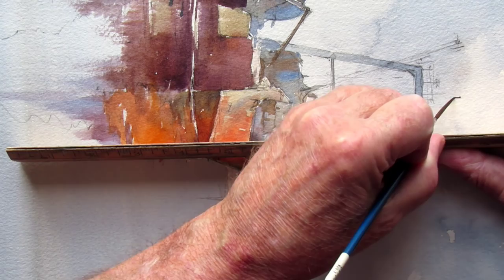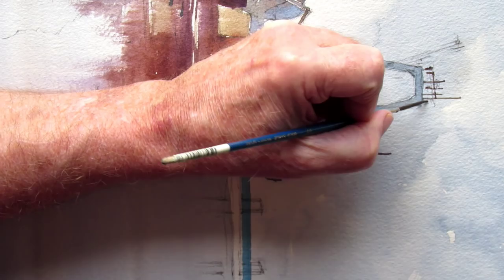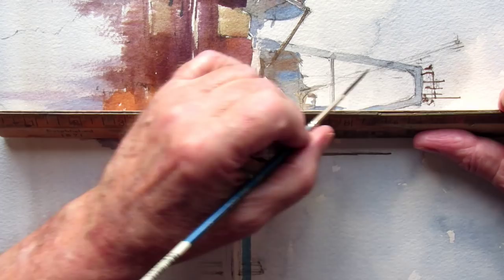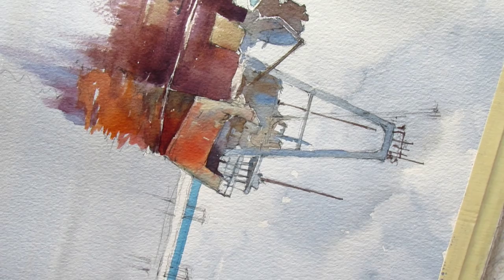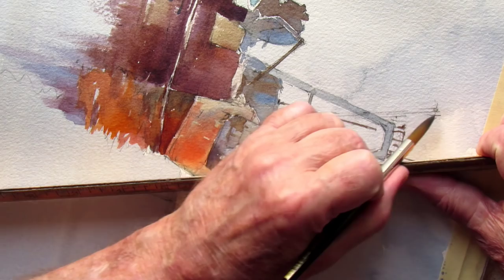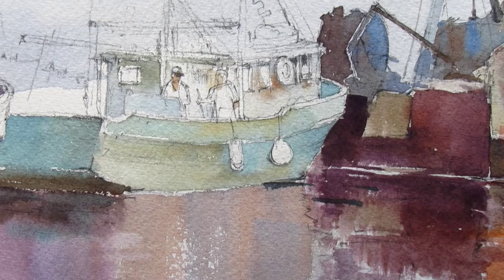Start at the top and work down if you want to avoid smearing. There's another one I want to put in — you can just guess at most of this stuff and it looks convincing. I'll use my number 10 again for that long pole that leans out the back. All these things have a function, but for me it's just a painting.